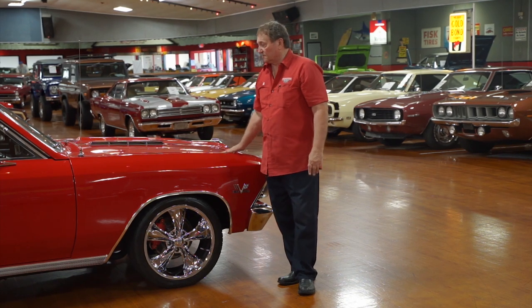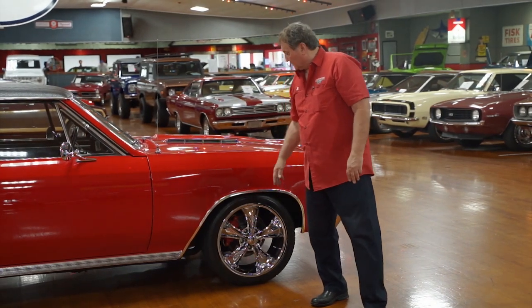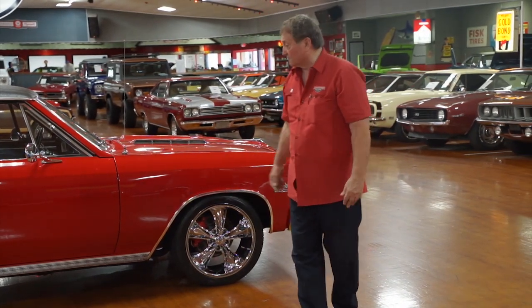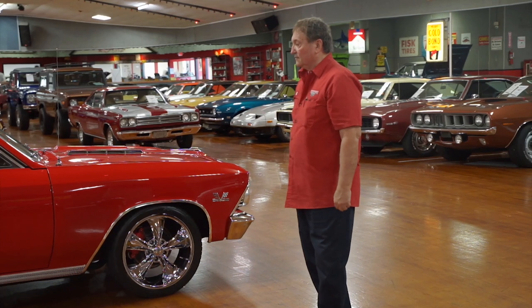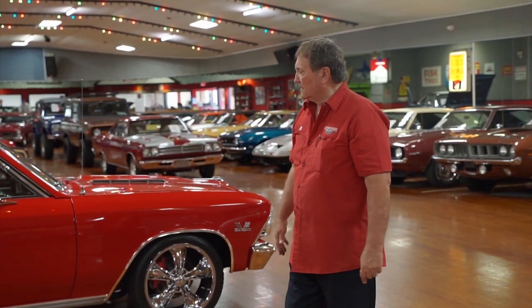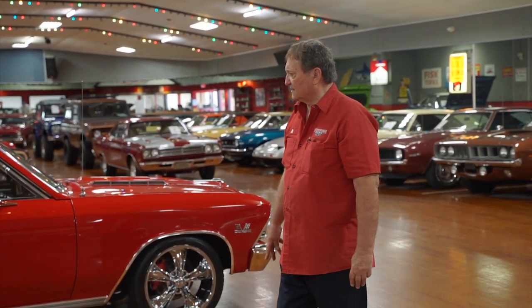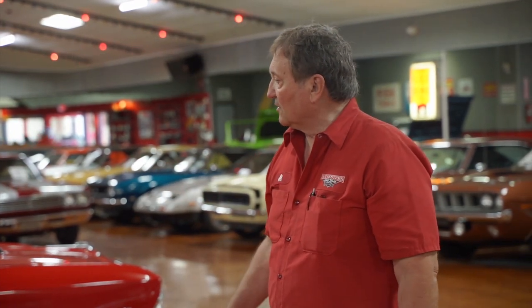Where are you going to find one in a better color combination? You've got buckets, a console, a red car, black vinyl top, a great looking set of wheels, and four-wheel ventilated disc brakes. We'll show you underneath the suspension — you'll be very impressed. 66s and 67s are very, very difficult to find. We see a lot of 70s, but 66s and especially 67s are just crazy to try to find. It's a great looking car with a great finish.